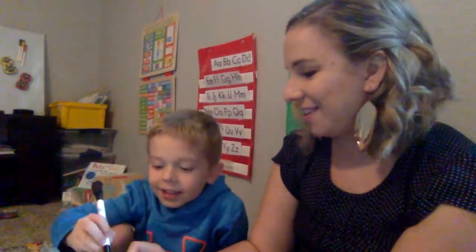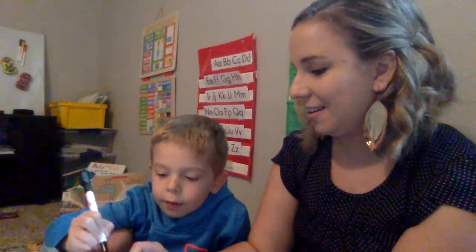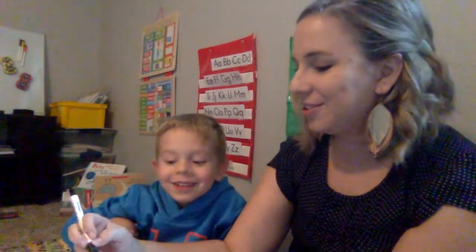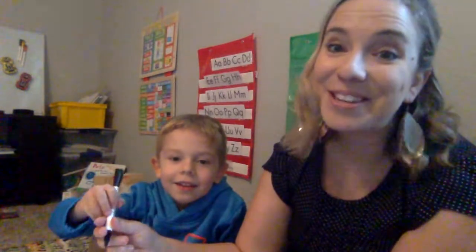Do you want to add it, or do you want me to add it? Can you write an R right there? Squeeze it in. Were you adding an uppercase? Yeah. So he started drawing an uppercase letter and we want to really reinforce lowercase letters. So draw your — pull down. Okay, so we have our R in there. That's "here."